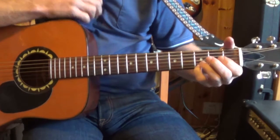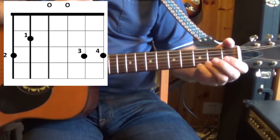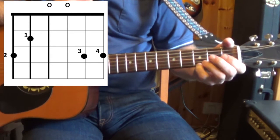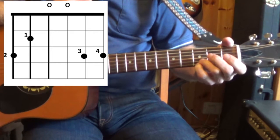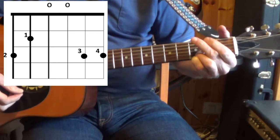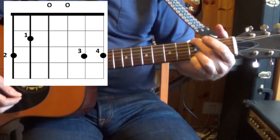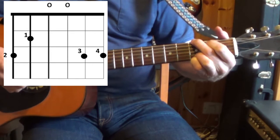I'm playing this form of the G chord, which means putting my pinky on the 3rd fret of the 1st string, my 3rd finger on the 3rd fret of the 2nd string, and then my 2nd finger on the 3rd fret of the 6th string, and 1st finger on the 2nd fret of the 5th string.